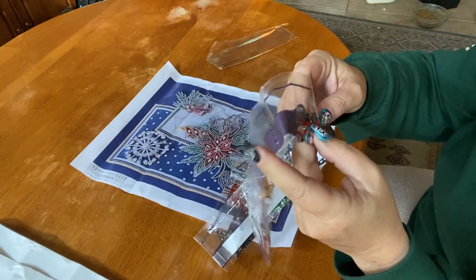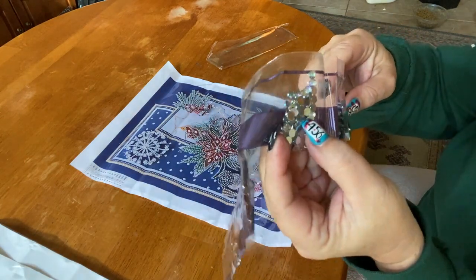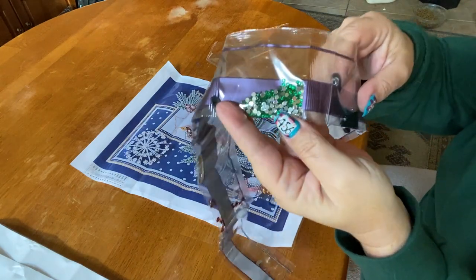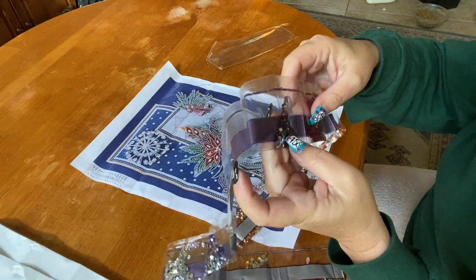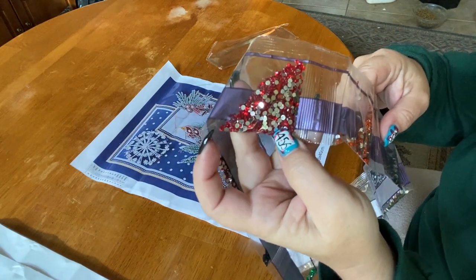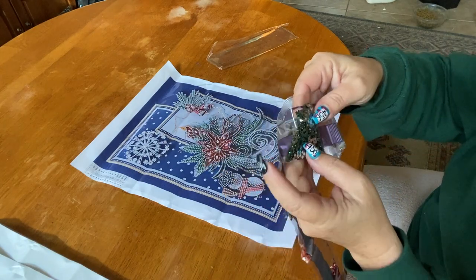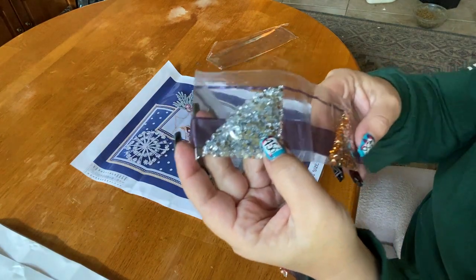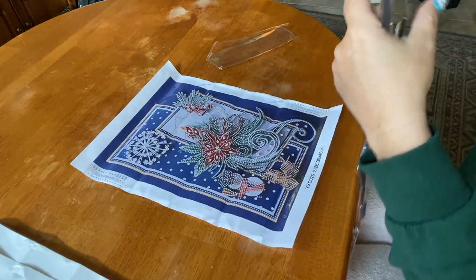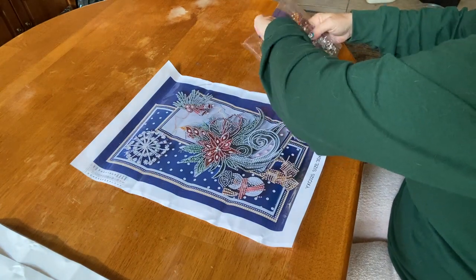We have some yellowish gold faceted half-rounds, some larger red faceted ones, clear little sparkles that pick up different colors, some blue crystals, some green rhinestones, regular black drills, a darker maroony deep red, regular red, orange, a brownish color, a huge bag of green, a big bag of clear, and then a lighter tangerine type color. I love these special drills!